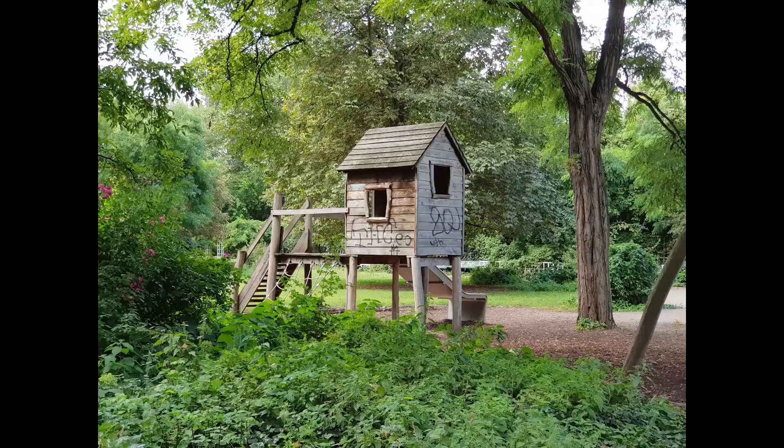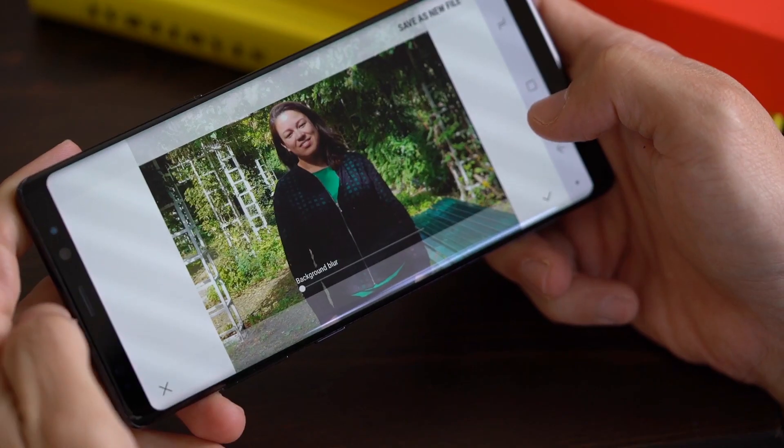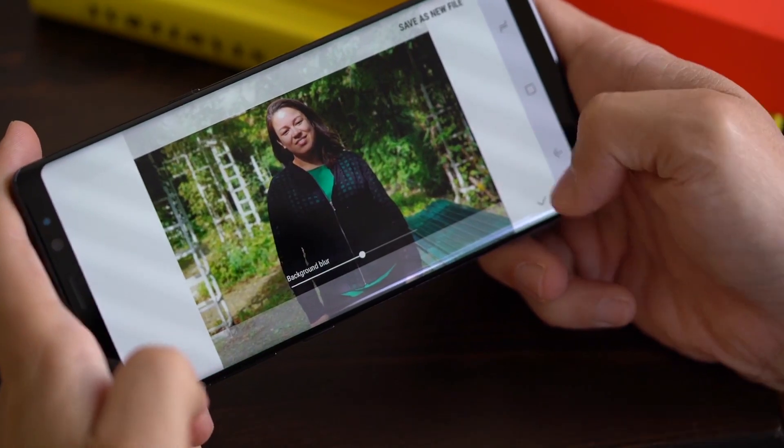Here is regular, 5x, and 10x zoom. Maximum zoom is better than most phones. Live Focus lets you adjust the blur after the fact. On the phone, the photos look good, but pull them off and it's a different story.